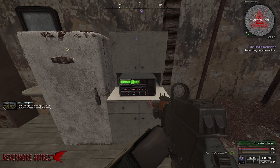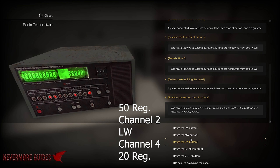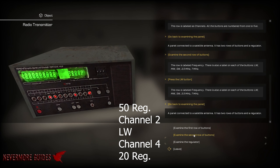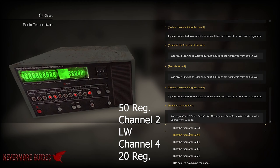Okay, last one. Regulator is going to be 50, channel 2, LW. Then channel 4, and then regulator 20.